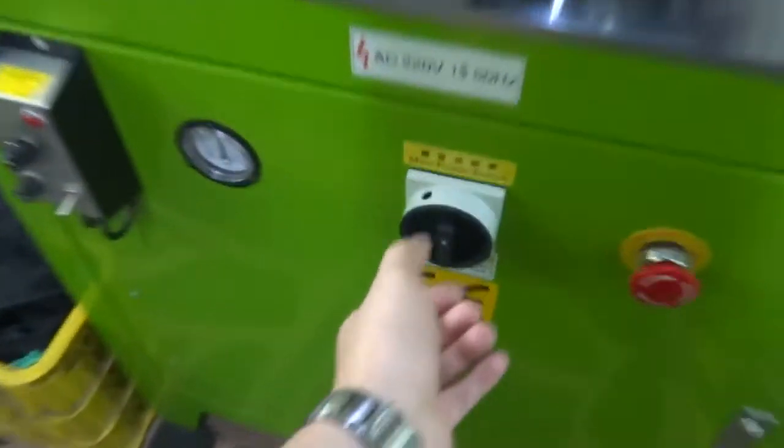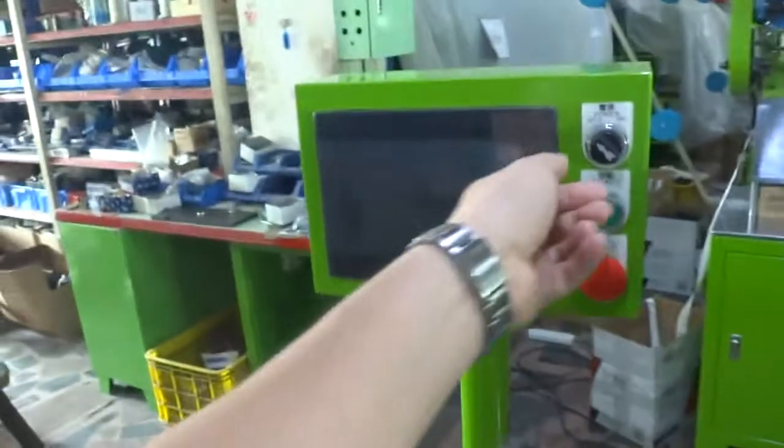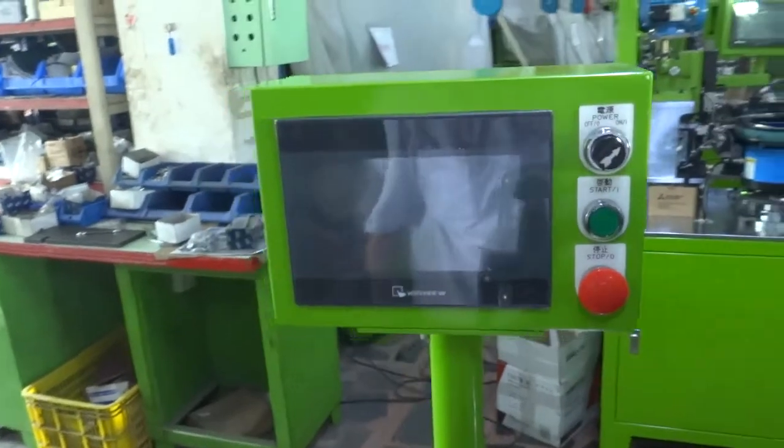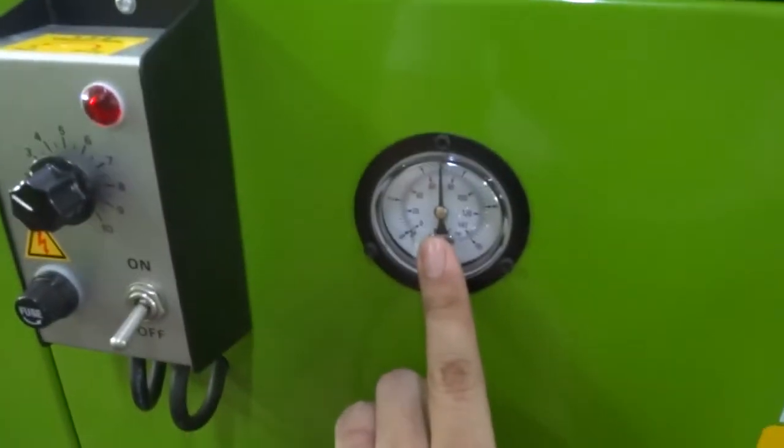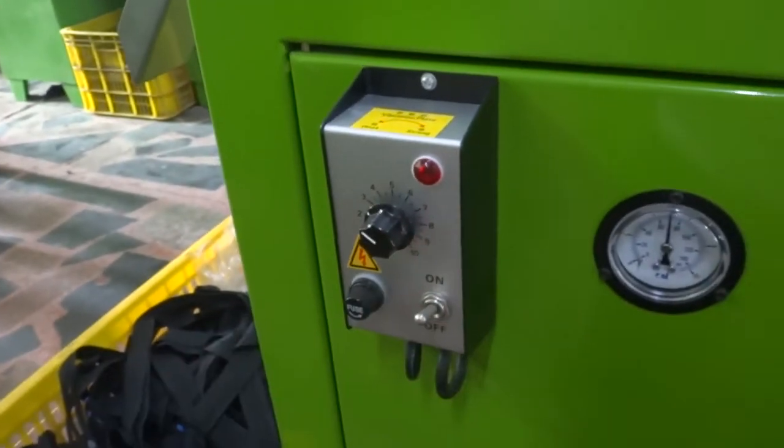First of all, please switch on the machine's main power. And please switch on the machine's control panel power. And please check the air pressure is around 5 kilos. And please switch on the vibrator hopper's power.